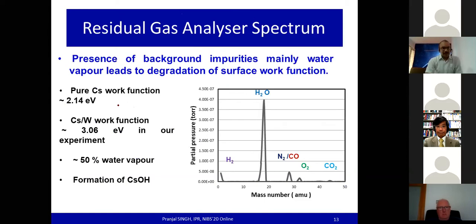The reason the green laser signal (photon energy ~2.3 eV) is not observed, even though pure cesium work function is 2.14 eV, is possibly due to the presence of background impurities — mainly water vapor. The RGA spectrum shows water vapor comprises around 50% of the background gas composition. Cesium, being highly electropositive, reacts actively with H₂O to form cesium hydroxide, a more stable compound with very different properties than pure cesium, leading to surface work function degradation.